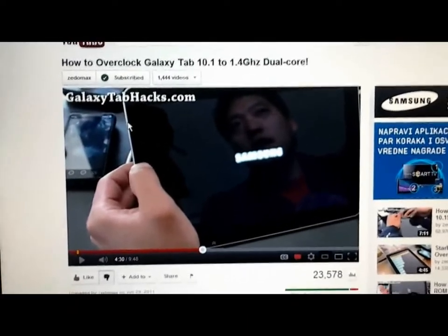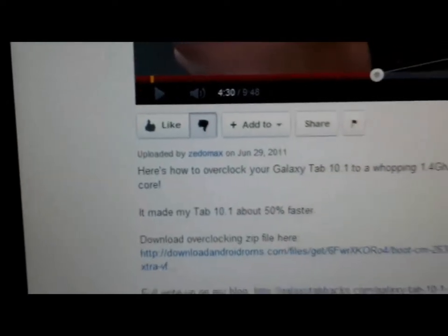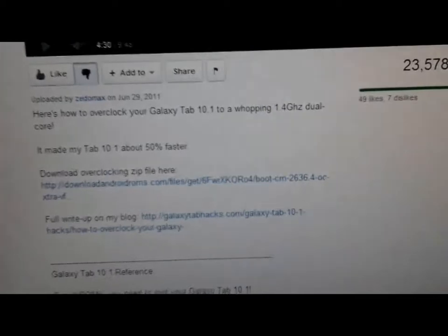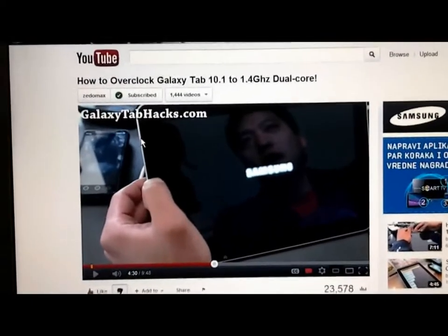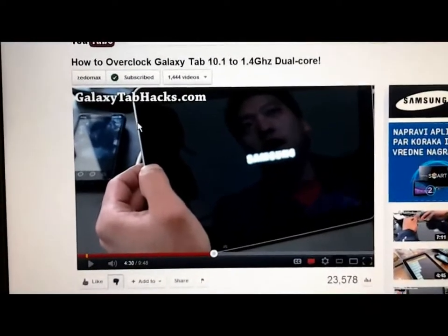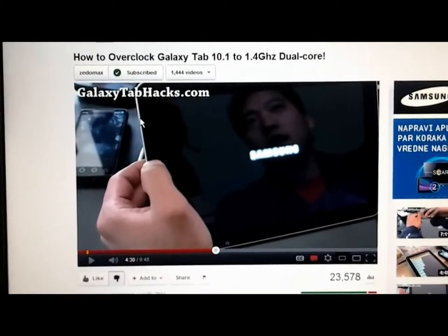The first step is to follow this tutorial — you can find it on this channel. There will be a download link for that file, and in some cases it will work on some devices. However, some devices will cause crashing and make lines appear on your display. To fix that,